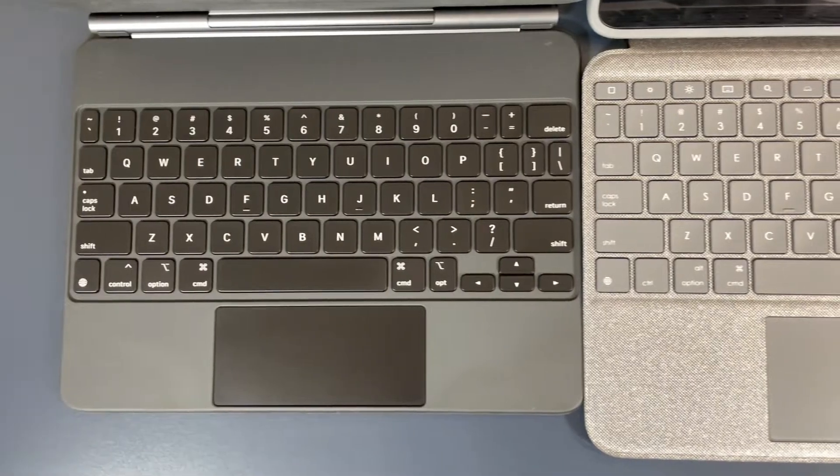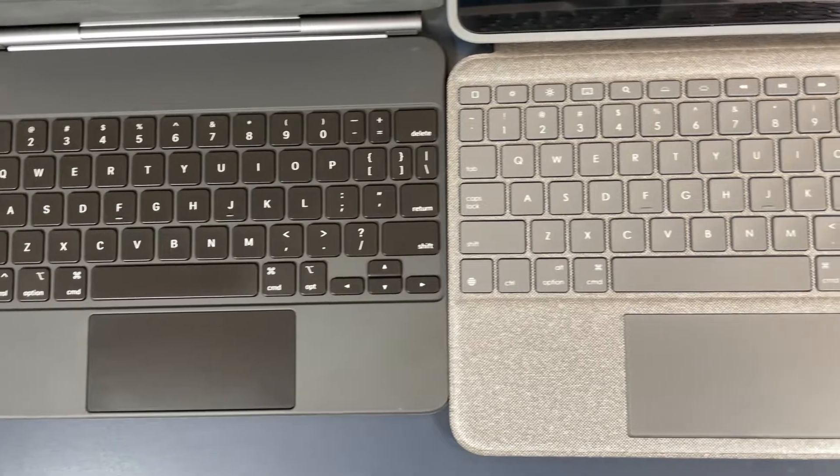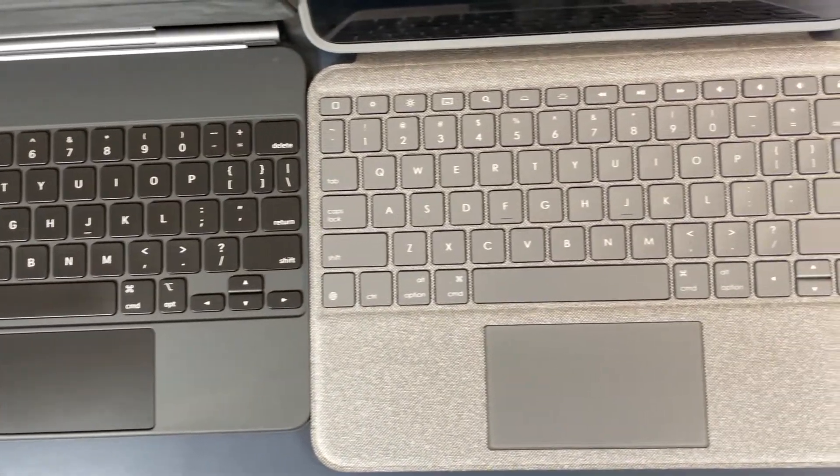Moving on to the typing experience — it's good but it's not great. The size of the keys are basically the same size as what you would get on the Magic Keyboard. They're very responsive but they feel rather mushy, and I'll put a sample of how they sound right here.